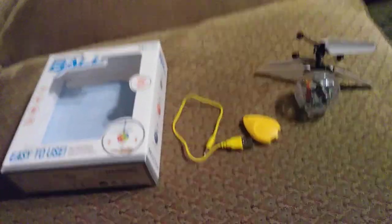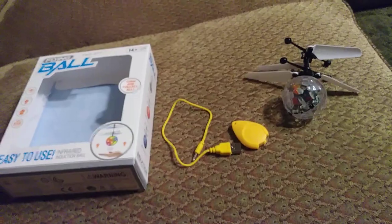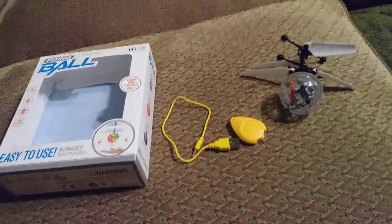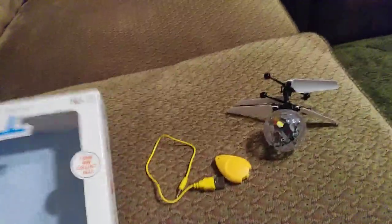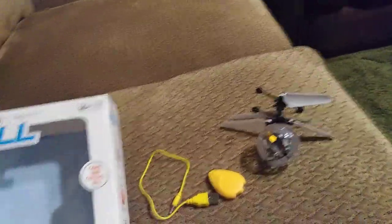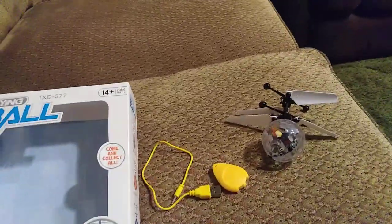Hi everyone! This is Missy with Pinky Loco and today I'm going to be reviewing this flying ball. I bought this for my son and I haven't given it to him yet — I've got to figure out how to play it first, and he doesn't know I have it.